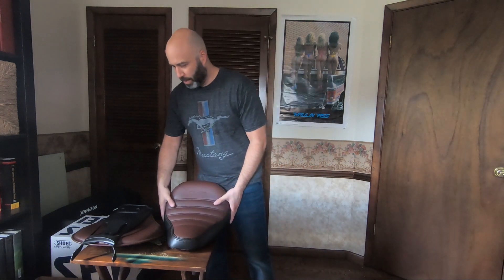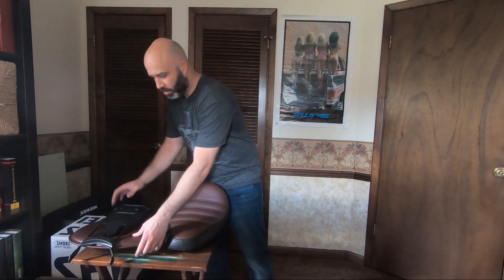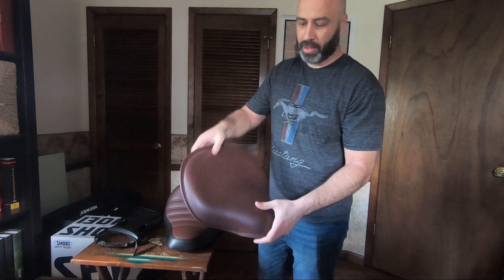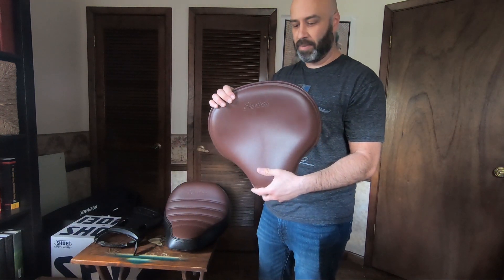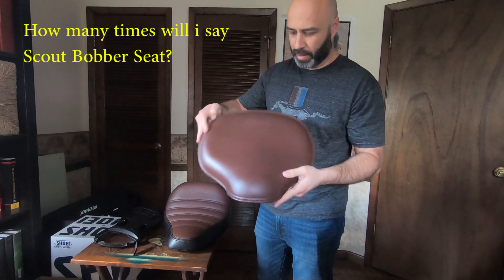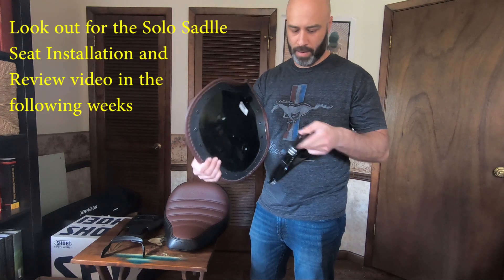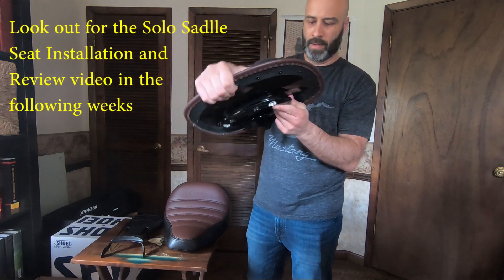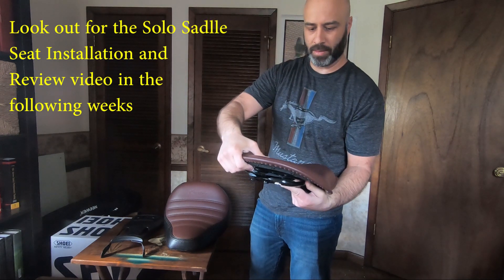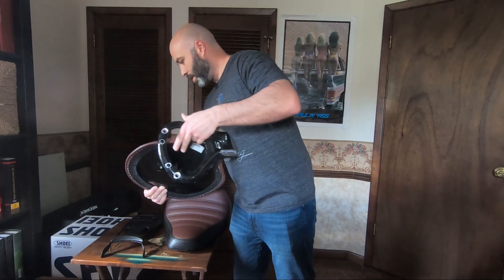For the second piece of this, I have the 1920 Solo Saddle Seat. It's got a little bit of cushion — still way better than the default Scout Bobber seat from the rides I've done on this thing. This sits on top of the mount like this.